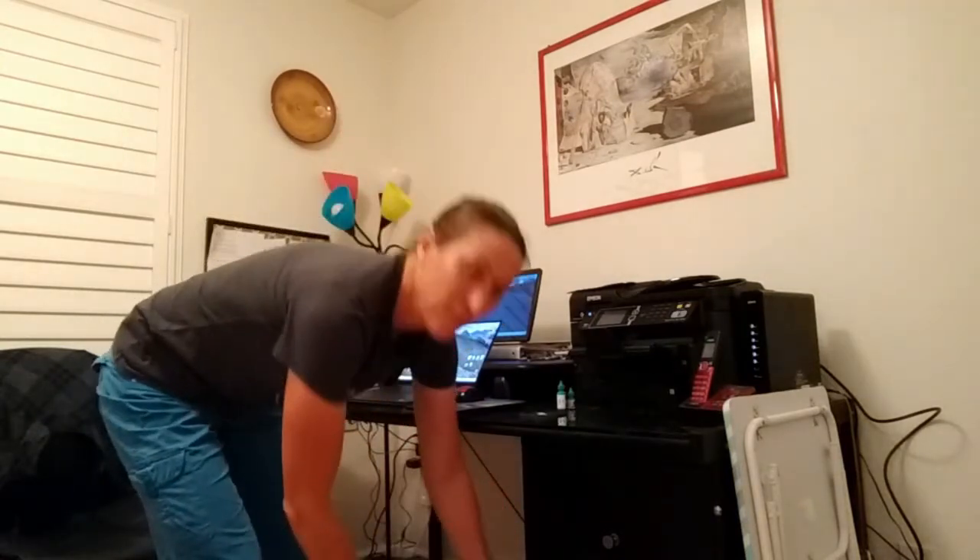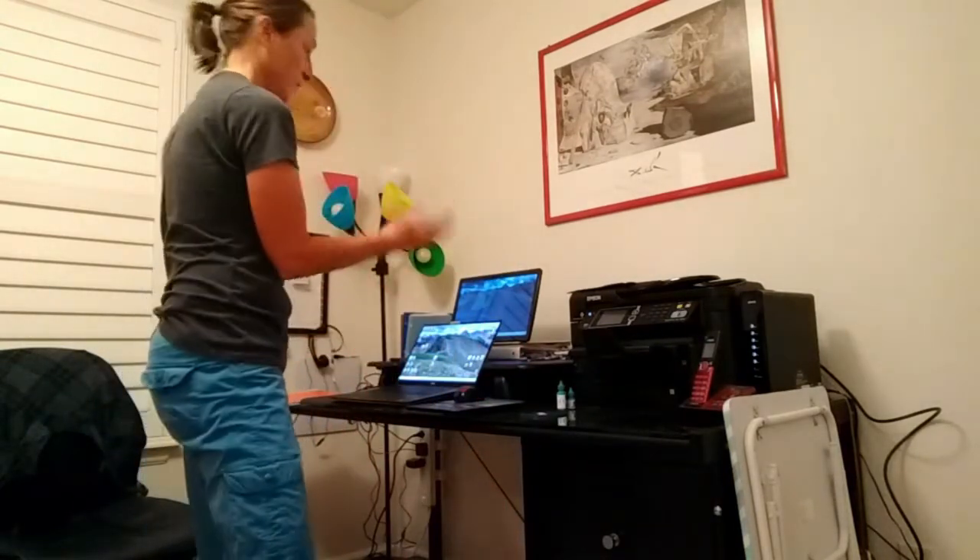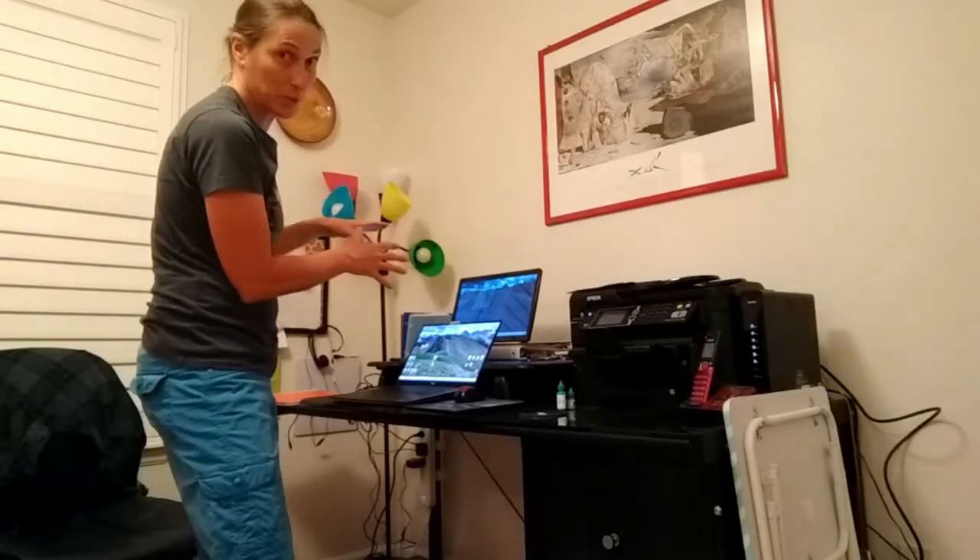This is what I was using for a riser desk. So this new setup is much better.